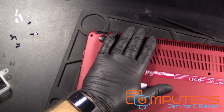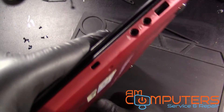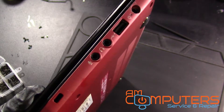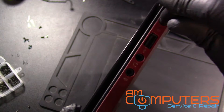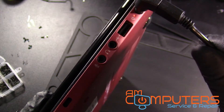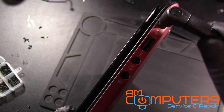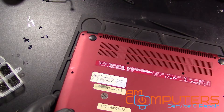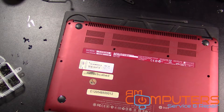Zoom out a little bit. Get the charger, wherever that fell down to. Okay. Looks like it's working. So we're gonna screw everything back together, turn it on and see if it's charging. Now we'll probably try and find some replacement screws.